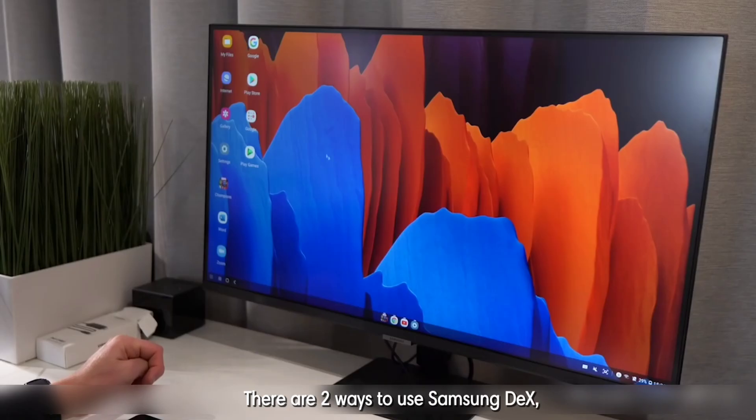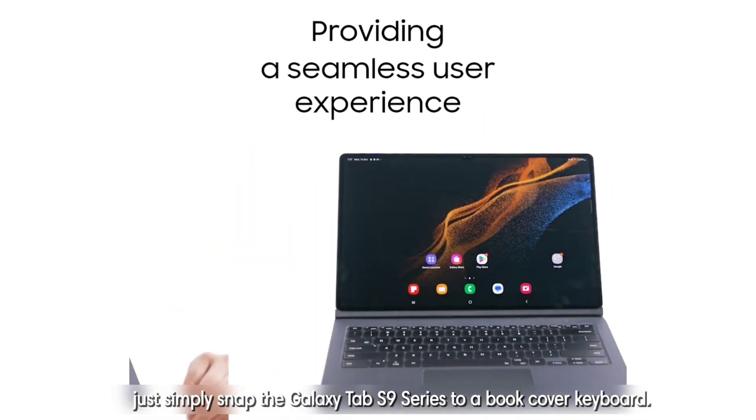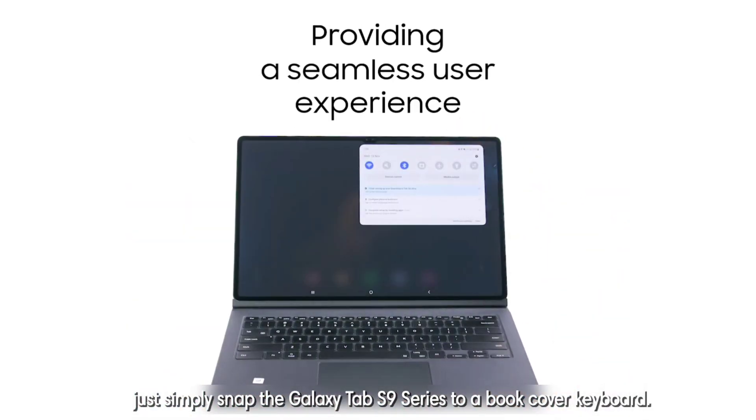There are two ways to use Samsung DeX. First is the Standalone Mode. Just simply snap the Galaxy Tab S9 series to a book cover keyboard.